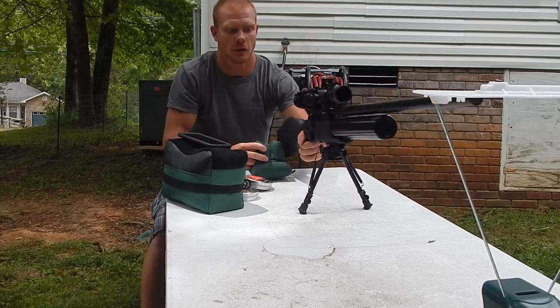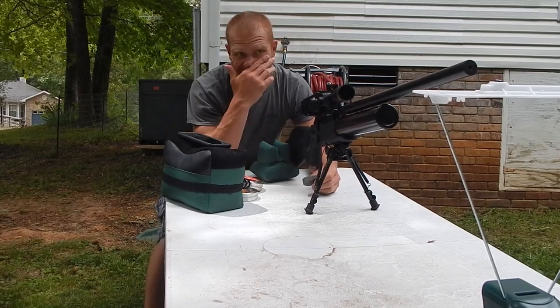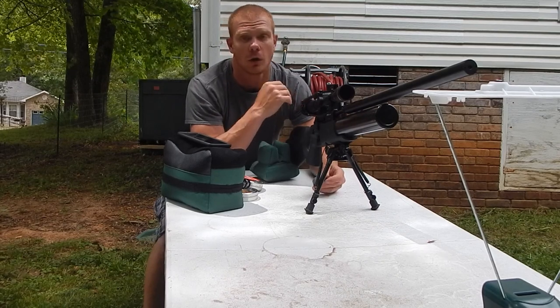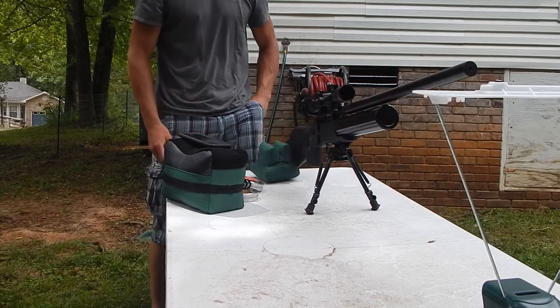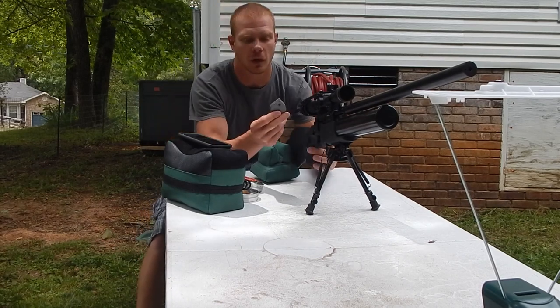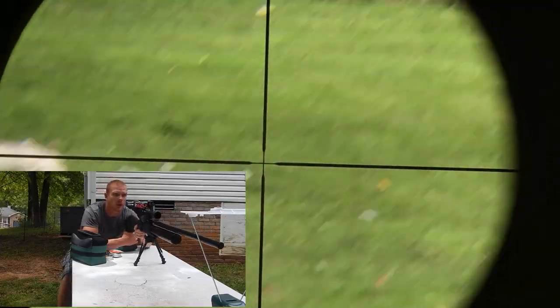Now that that's done, we're going to load up three FX hybrid slugs and see where they're hitting. This is on max setting, so we're going to load up three of them and see what kind of feet per second we're getting out of it. These are the FX hybrid slugs. First one in the pipe, here we go.